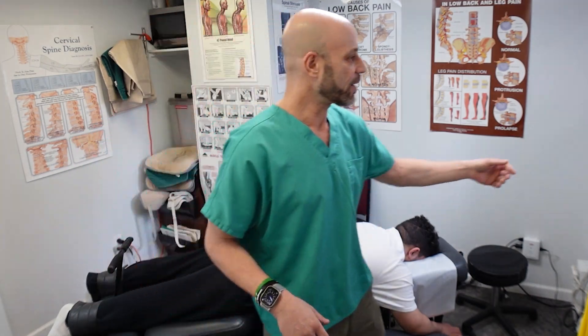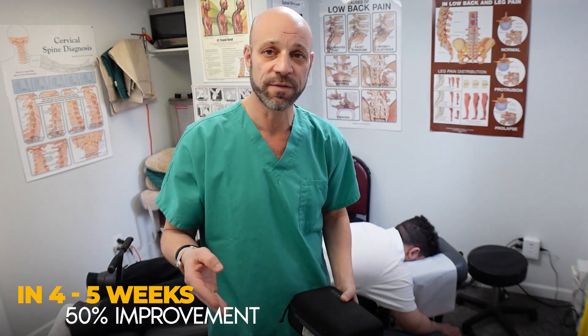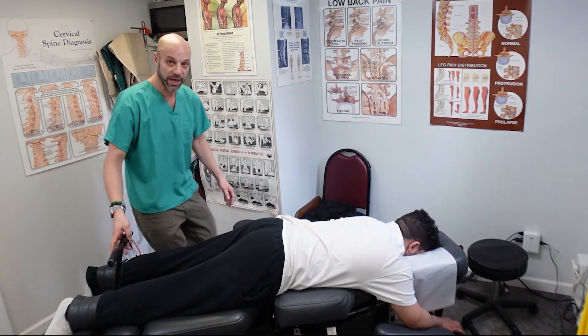He's already had some relief from one visit, but this is just the start. Imagine what it's going to be like in four weeks. His expectation should be that we get 50% improvement at minimum in four to five weeks. Four weeks should be enough, as long as we're seeing progress, we're in good shape.